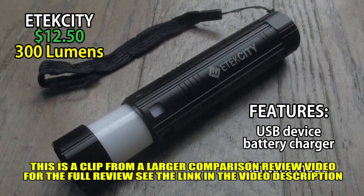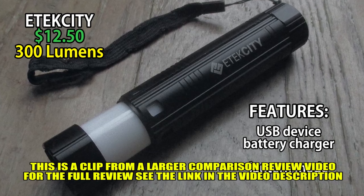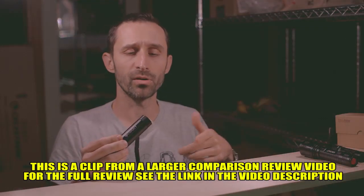One of the coolest things about this is that it has a charging port that you can use to charge other things from. So if you charge up the battery in this, you can use it to charge up your cell phone later.